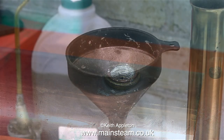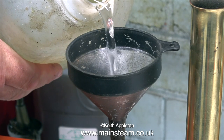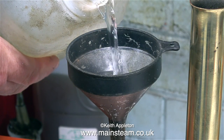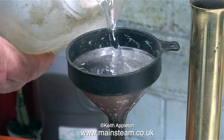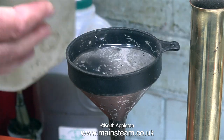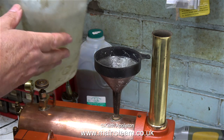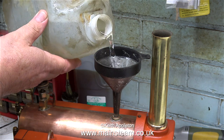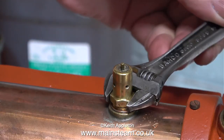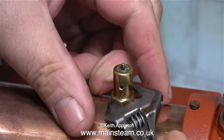Although the steam plant has a hand pump, I thought I would initially fill it using a funnel into the safety valve hole, just to speed things up a bit. This is only a small boiler, and in no time at all the sight glass was showing half full. I didn't fill the boiler right to the top because that would take a much longer time to raise steam. With the boiler half full, I refitted the safety valve.